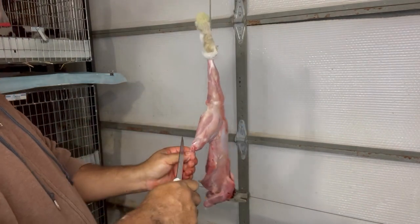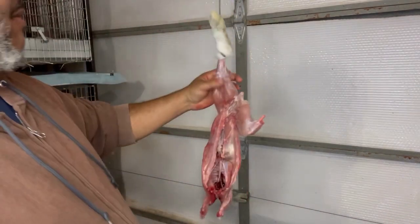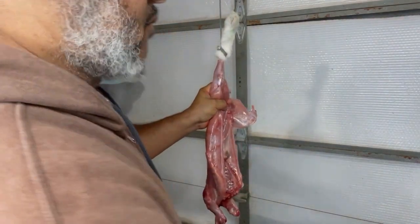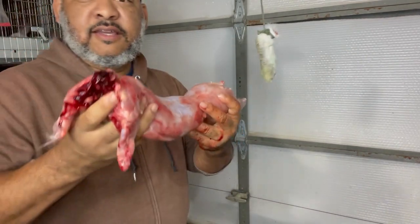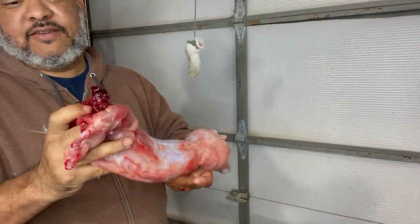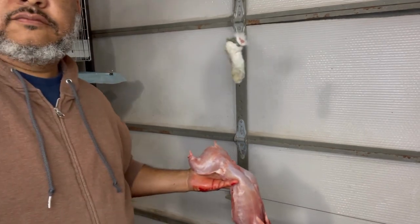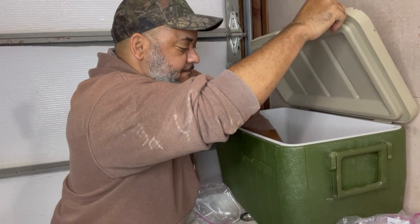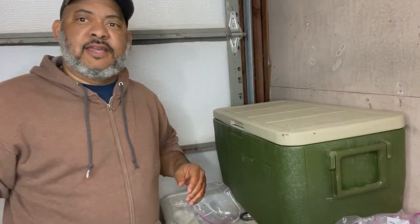It just needs a little more work before I bag them up — I'll rinse them off. The next step is to cut off this last leg: break it with the clippers and come behind it with the knife. And that is our butchered rabbit. We'll clean all this stuff up later. We just stick it in the ice chest and put ice on it. That's how you butcher a rabbit — quick, fast, and easy.